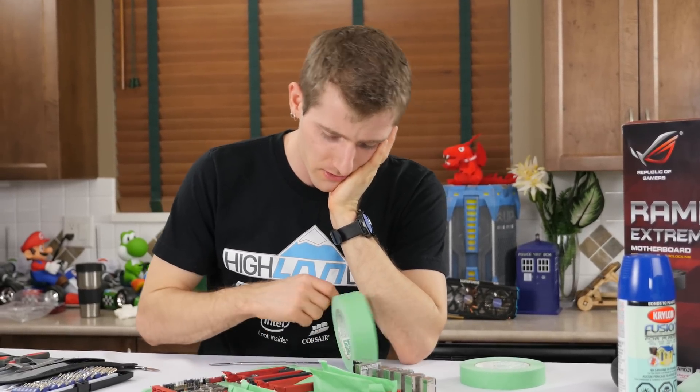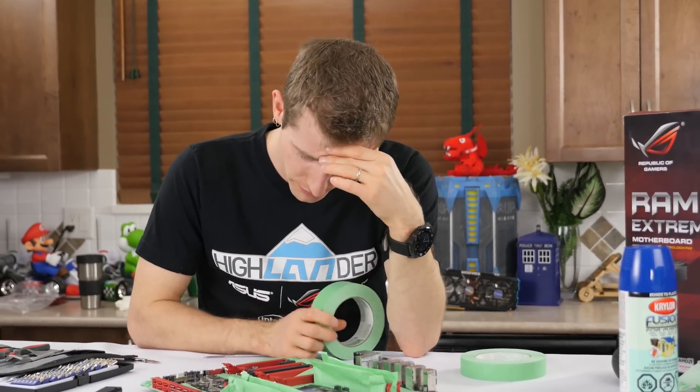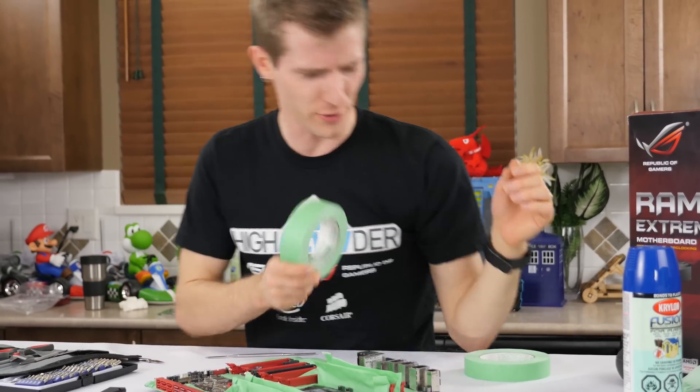If it wasn't for these caps, I wouldn't have any trouble with this. I mean, the same can be said for any of this — if it wasn't for this being covered in things that I don't want to paint.